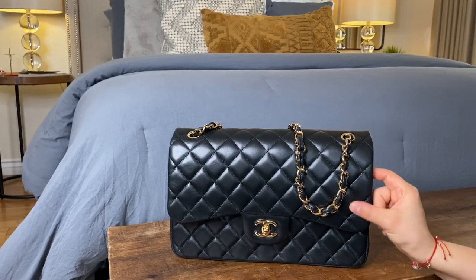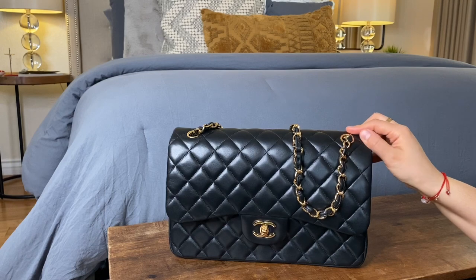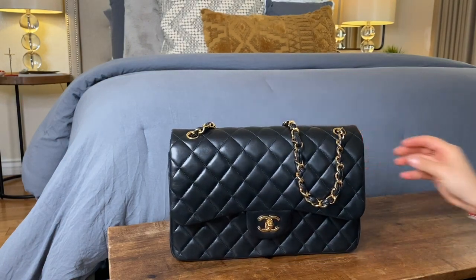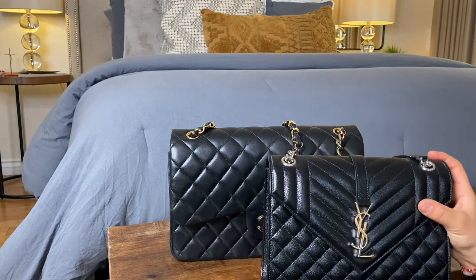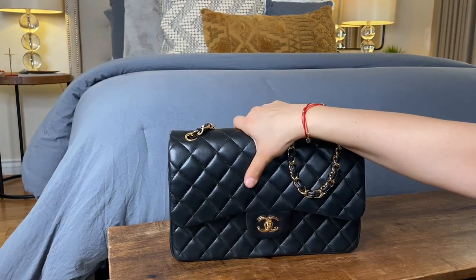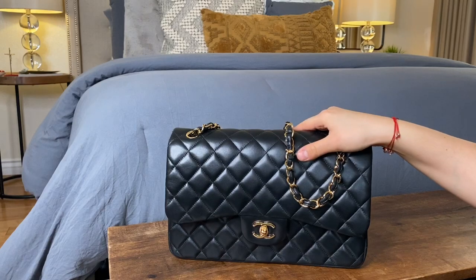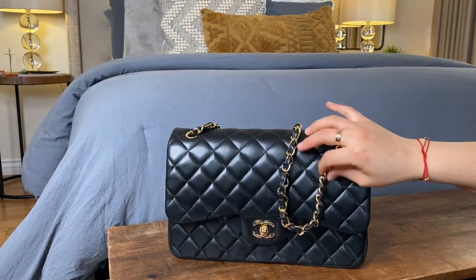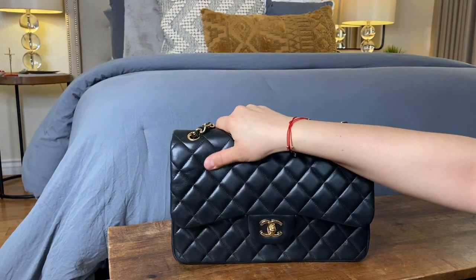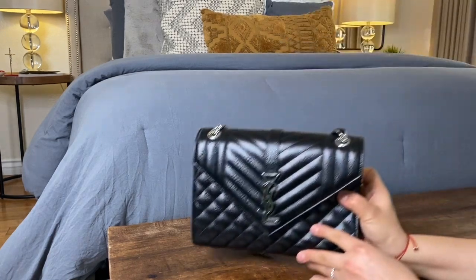I gave a lot of thought to purchasing the lambskin rather than the calfskin, since calfskin tends to be more durable and doesn't scratch as easily. The store didn't have the size I wanted in lambskin, so I left and thought about it. I really wanted the lambskin, and they told me it wouldn't be available until fall 2020 due to the spring collection. I went to another boutique and they had the Jumbo lambskin with gold hardware — it felt meant to be. Everyone in my family told me to go with the lambskin since I already had the YSL in calfskin, and it just looks so classic.